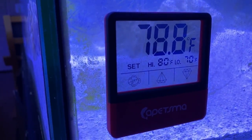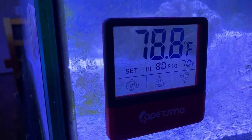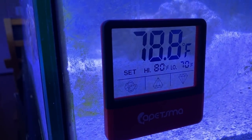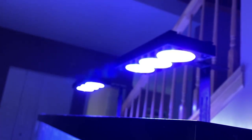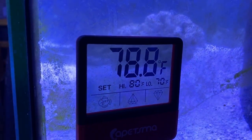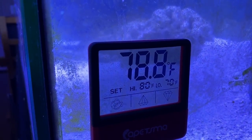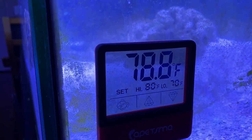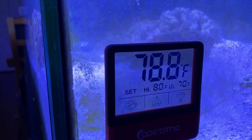I'm not going to buy a chiller. Just being in the house and using these LED lights, it keeps it at 78.5 to 79.5 — that'll work. I'd like to have it at 76, but whatever.